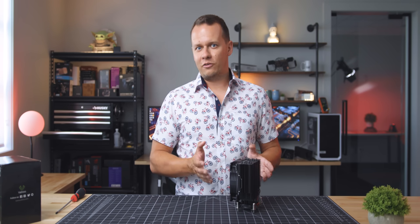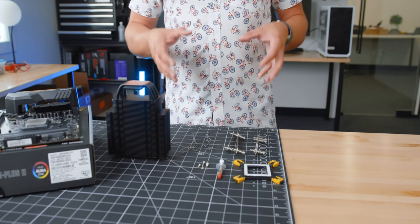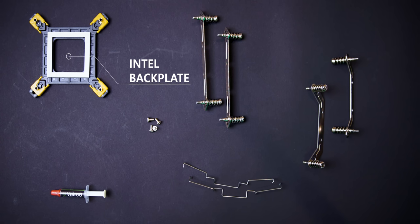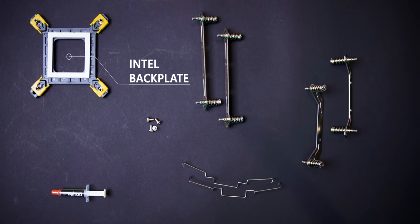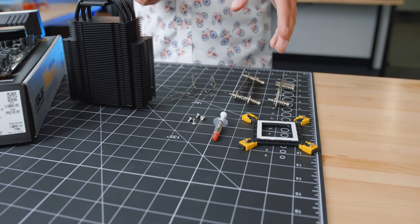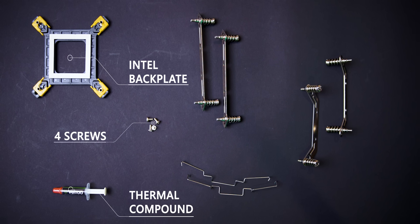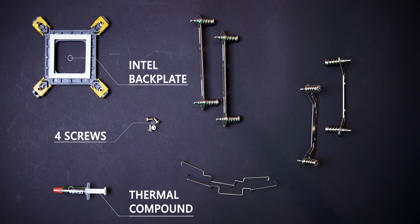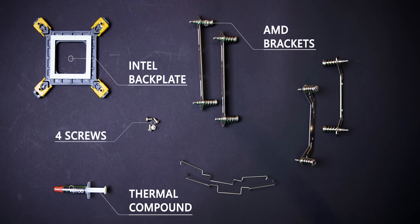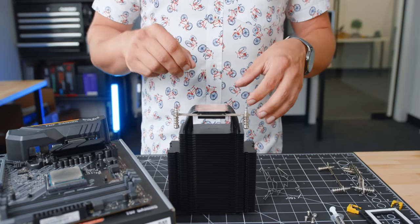Moving on to the installation process, the first thing I wanted to cover is the installation hardware. You get an Intel backplate — and thank you for not using the push-pin installation process. You also get a really small tube of thermal compound, good for about two applications. There are also four really small screws, and do not lose any of these screws, because they are meant to attach the mounting brackets to the actual cooler itself. You get the usual AMD and Intel mounting brackets.